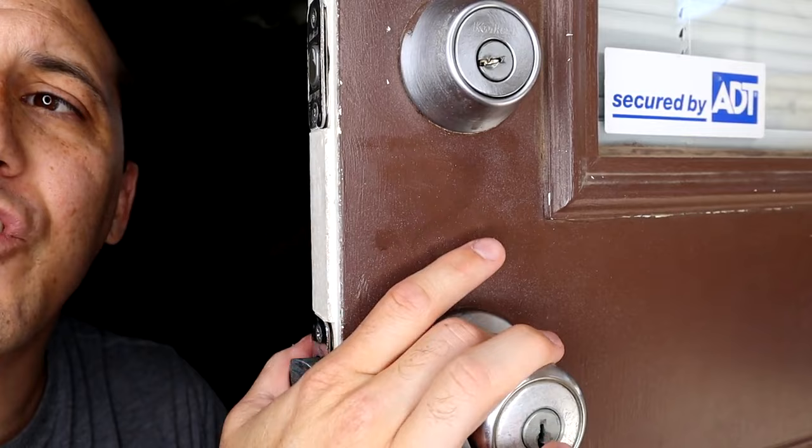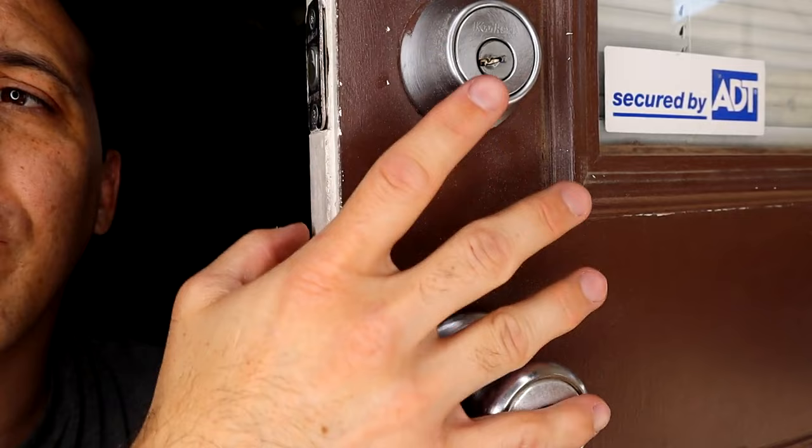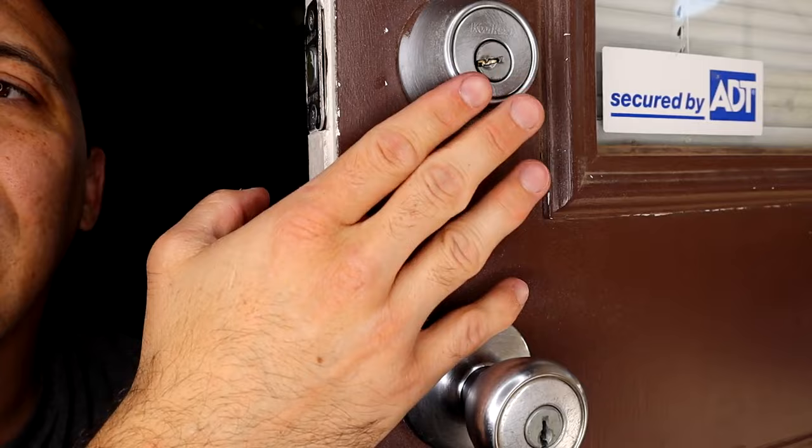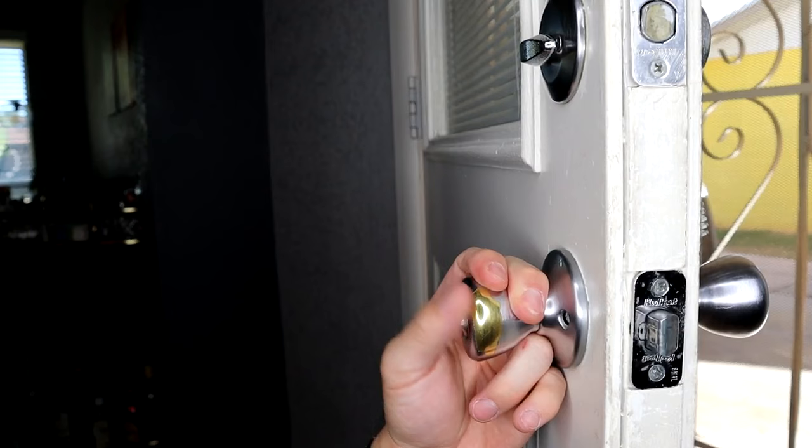Our most immediate need for changing this deadbolt out is that it's started to function worse and worse over time. Eventually we had a key that broke off in the lock, so we're going to go ahead and just start from scratch. I'm not going to try to continue using this current deadbolt. We also have the finish wearing off of the inside of the doorknob, so again just a great opportunity to upgrade our door.